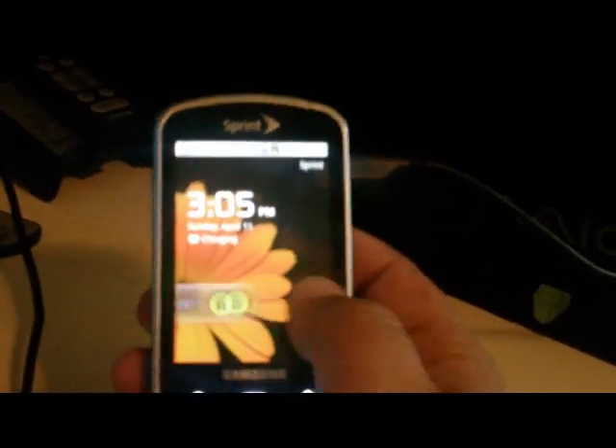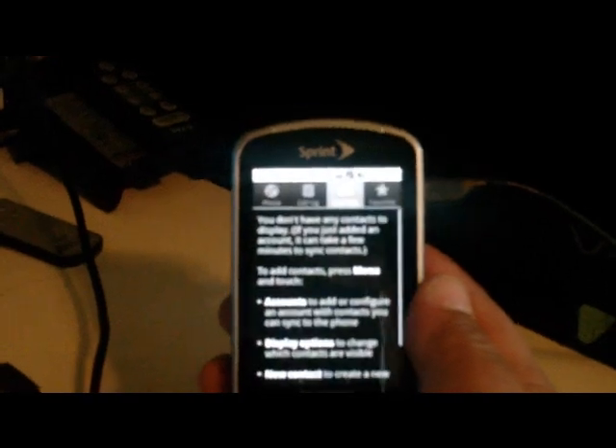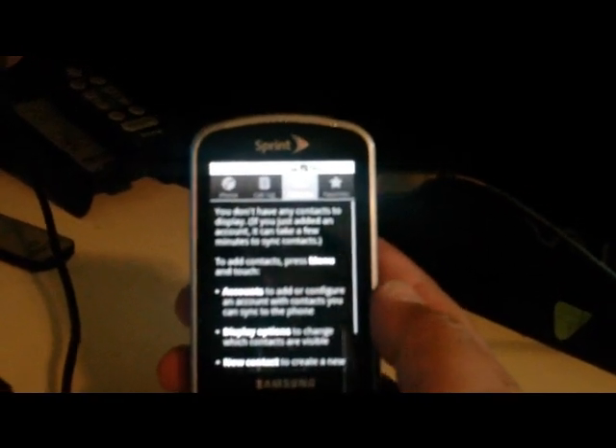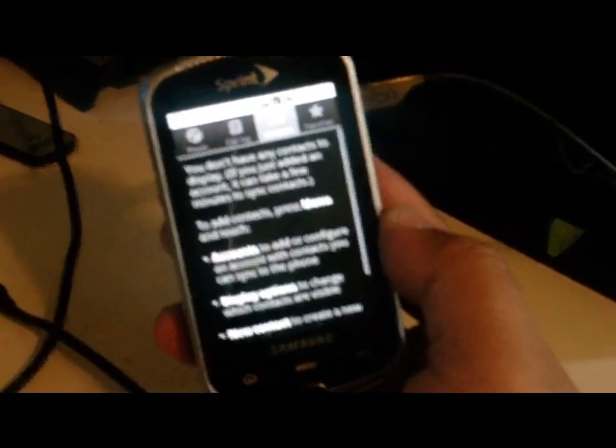Okay, I'm going to unlock it and now I can bring up his contacts. It's going to tell me to set up the Google account, so I'm going to go ahead and set up the Google account and then come right back.